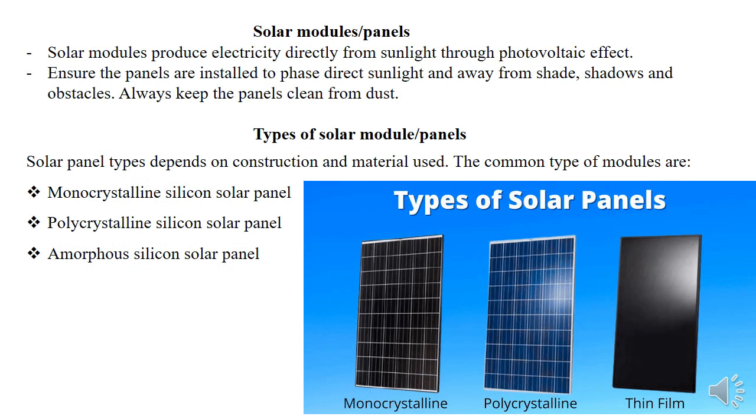Let's start with the solar modules, or what you usually call solar panels. Their function is to produce electricity directly from sunlight through the process we call the photovoltaic effect. If you don't know what the photovoltaic effect is, you can do research on it. Today I'm just covering the aspect of materials and not the aspect of principal operation and construction.